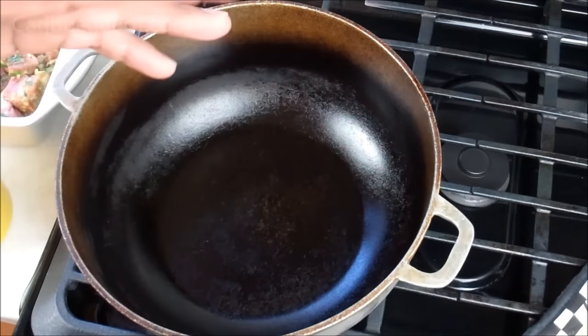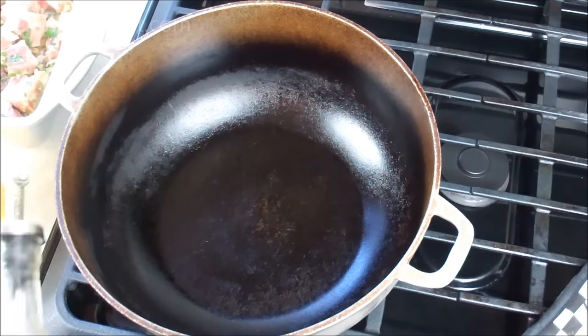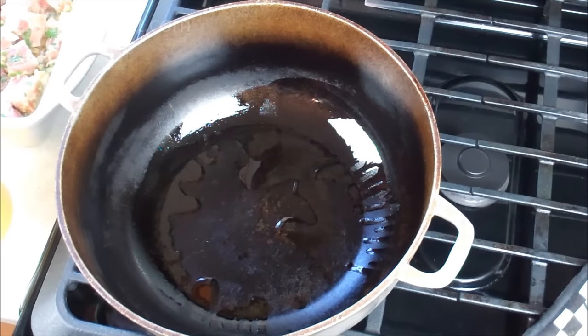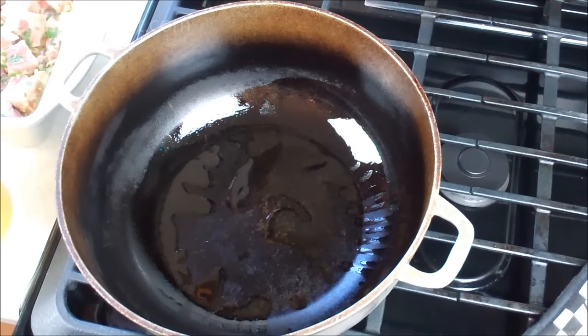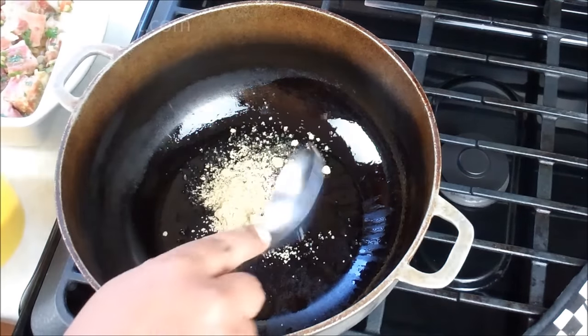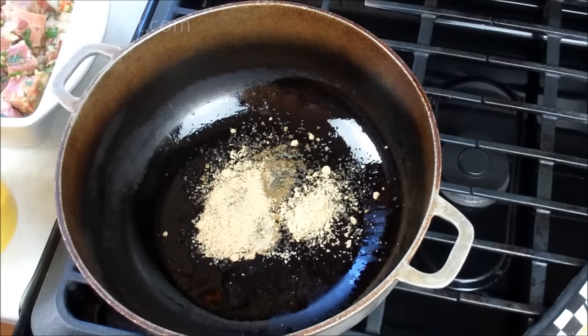I've got a nice heavy pot here — this is my dutchy pot. You need a heavy pot to really get the stewing process done perfect. I'm going in with about a teaspoon of vegetable oil, and my pot is on a high flame. Have your seasoned and marinated oxtail close by. We're going in now with some brown sugar — maybe about a tablespoon and a half of golden brown sugar. This is where the timing part comes in.